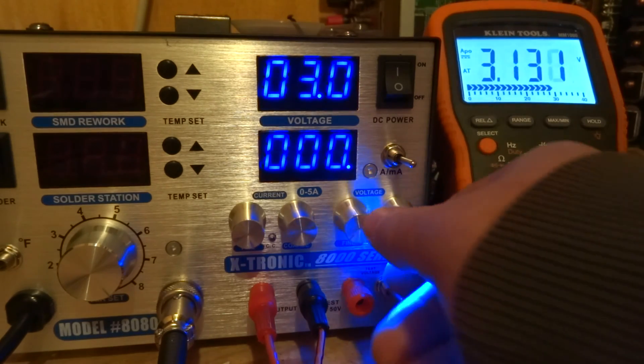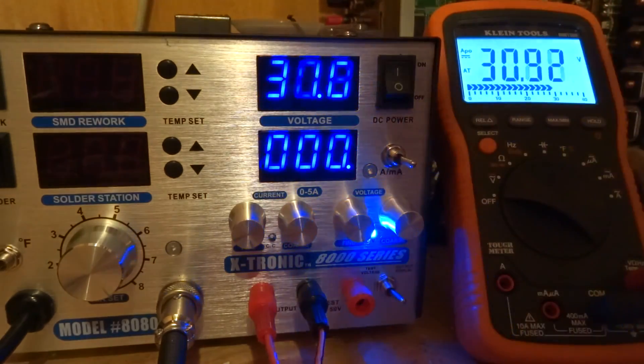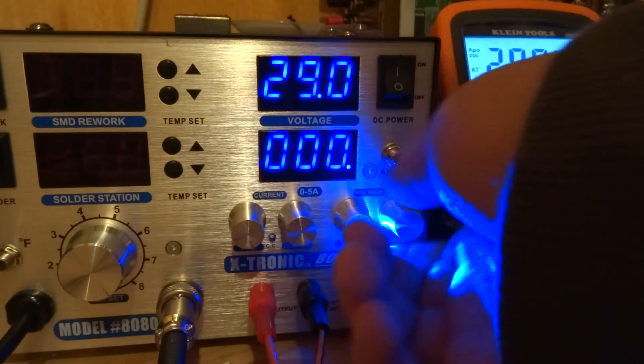As you can see, it's not bad. It does go all the way up to 30 volts, or about 31 volts. 31.1 is the maximum, and it's pretty close to being accurate, so I would definitely say that's a decent power supply.